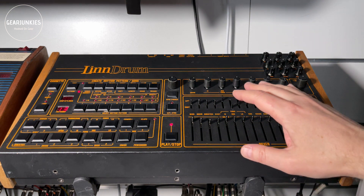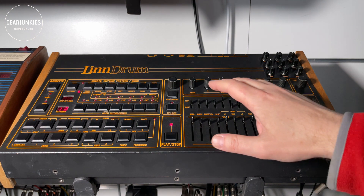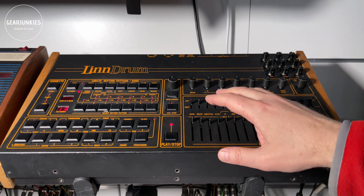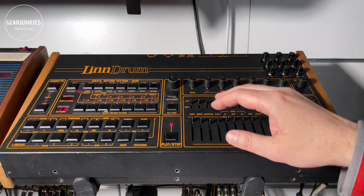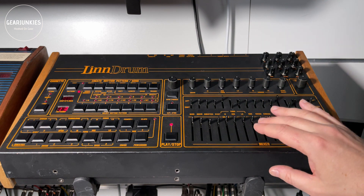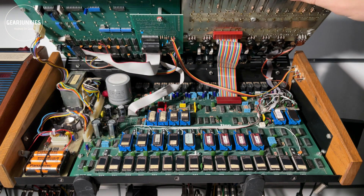Before we start, this is how the sounds in a LinnDrum work. The sounds are 8-bit digital files, sampled from originals like acoustic drums and percussion. In the LinnDrum, they are present as EPROMs. Let me open it and you can see them here.